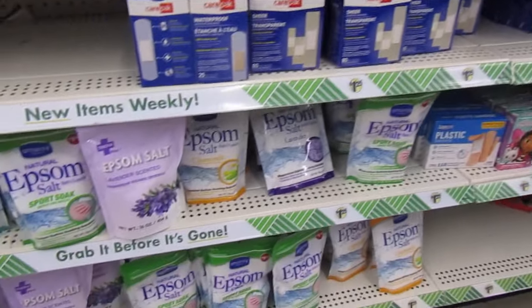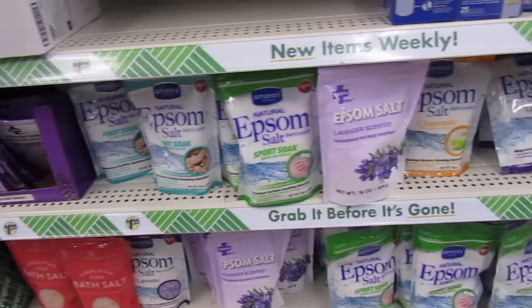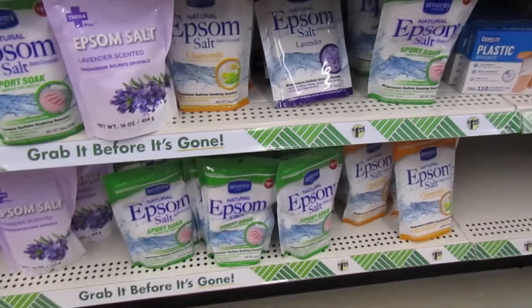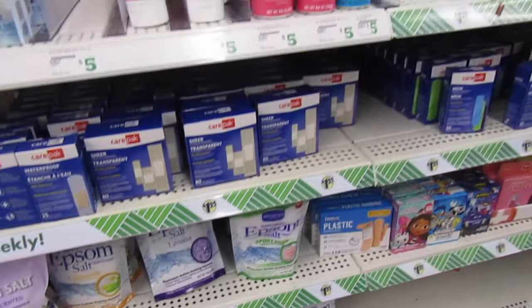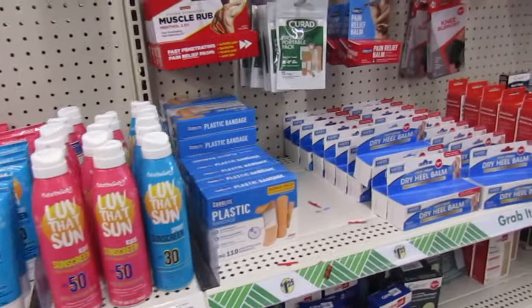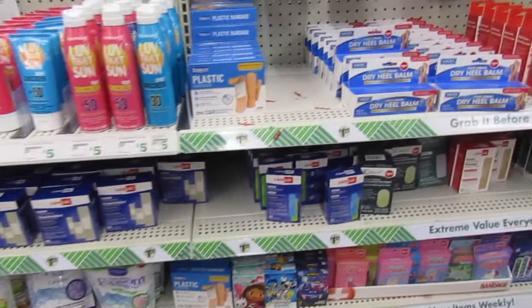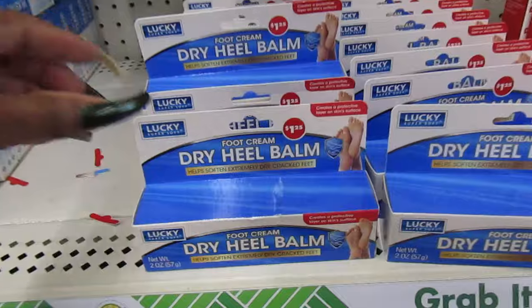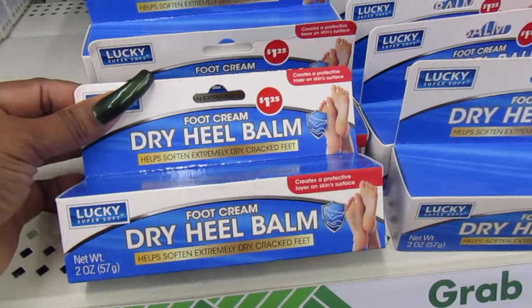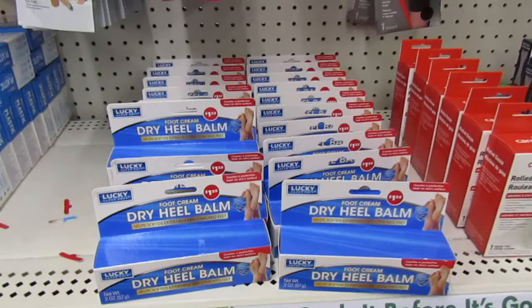And they have all the Epsom salt down below. That's good for soaking your feet, to relax — turn on a candle, put on your TV show, and just let your feet soak away. Lucky Tri-Heal Balm Foot Cream — I wonder how well that works. Got a bunch of those.